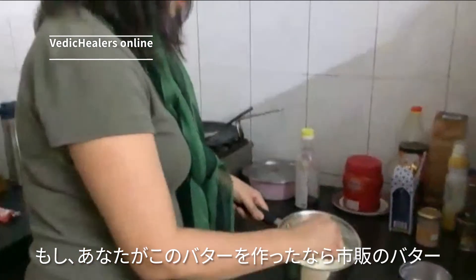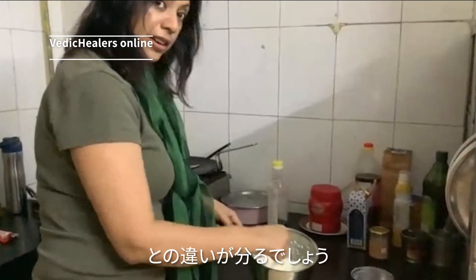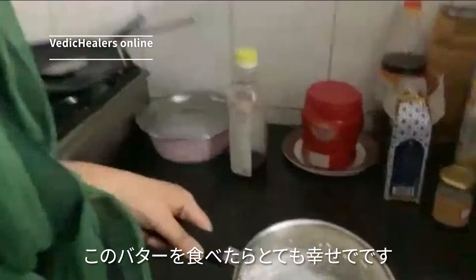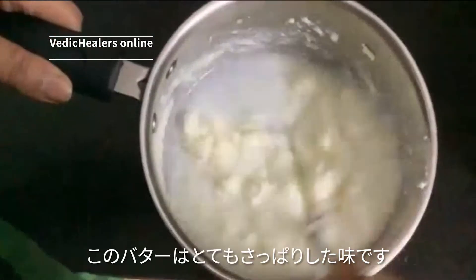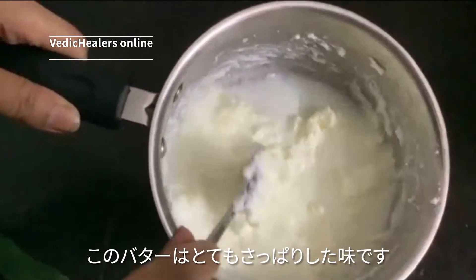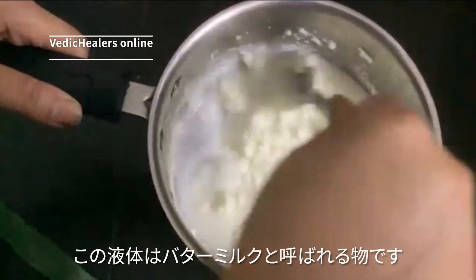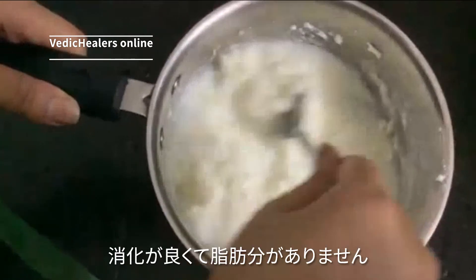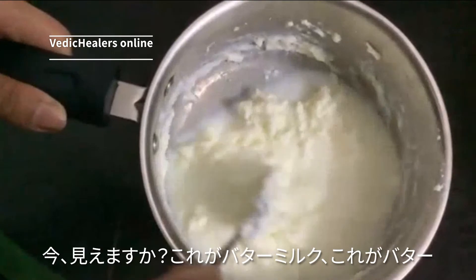If you make butter this way, you can see the difference between market butter and this butter. You will be so happy to eat this butter! This will be a very nutty flavor butter. And the liquid you are getting here — this liquid is the chach, what we call buttermilk — very very healthy for digestion and without any fat.